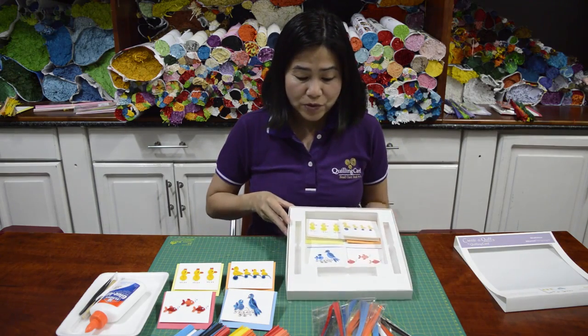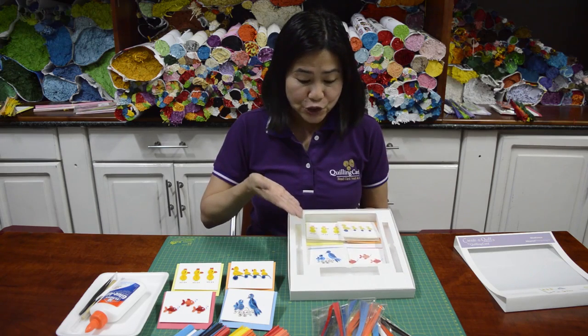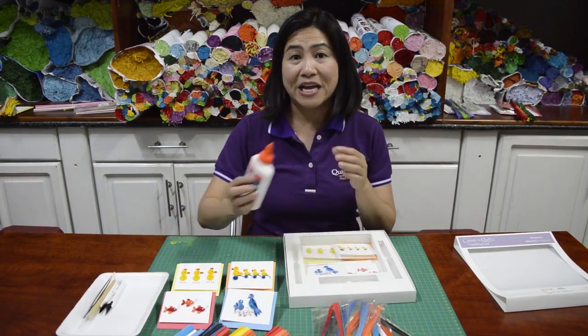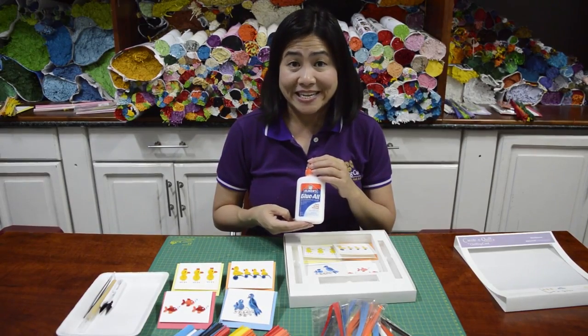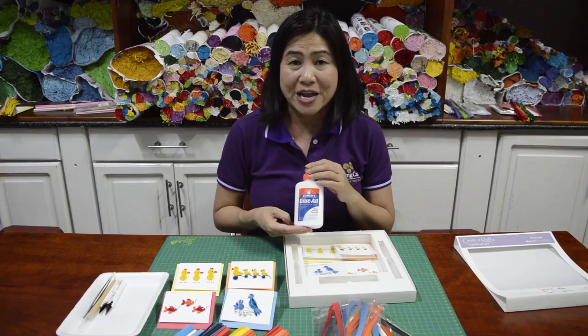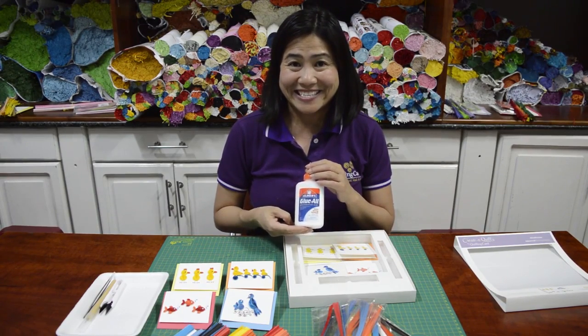In this box, we also included eight printed templates — two per design with matching envelopes. One thing I would like to remind you is that Elmer's glue is not included in this kit. However, you can find Elmer's glue at any store like Michael's or craft stores. Are you ready? Let's get started.